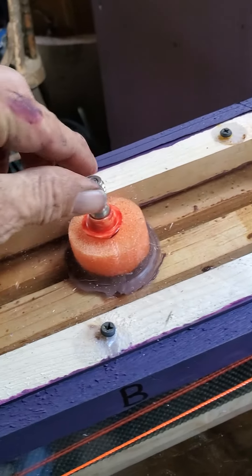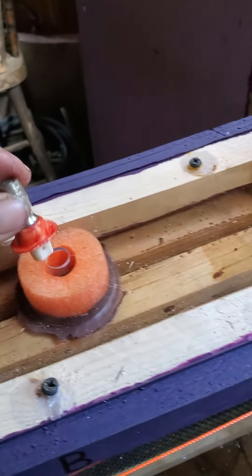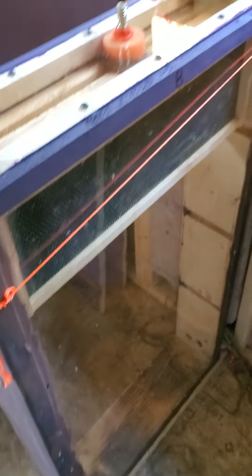I'll just put this plug in there so they can't get out. And that's where the top feeder will sit right here. But until next time, have a good one.